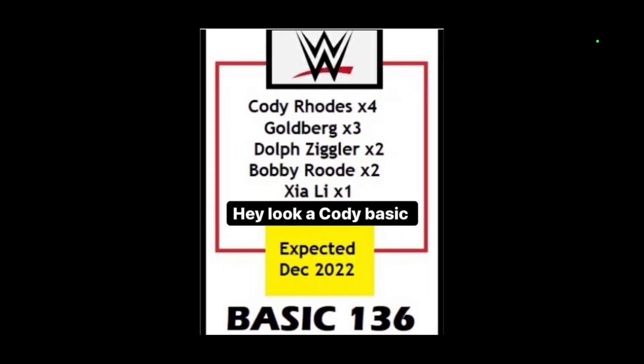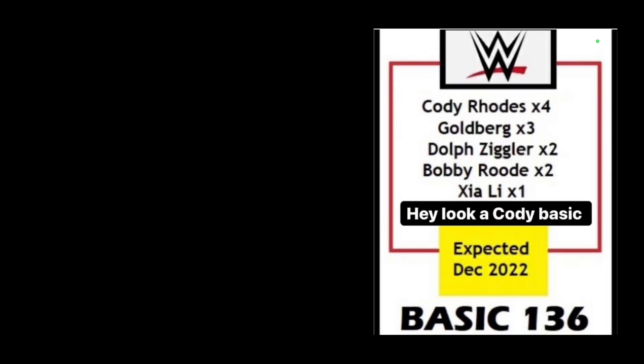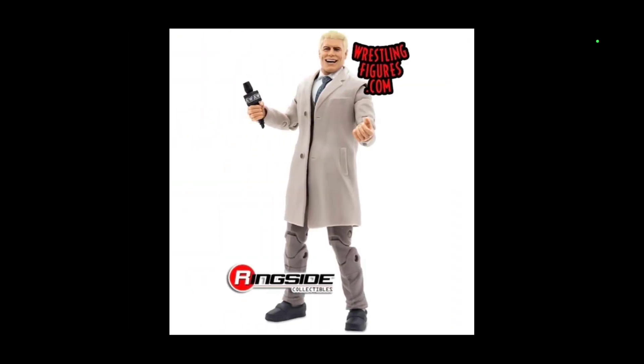For Series 136, we're going to get Cody Rhodes, Goldberg, Dolph Ziggler, Bobby Roode, and Zing Lee. For Cody, it's a great opportunity to do one-up on what the AEW Unmatched Series has recently done. I don't think the Hell in a Cell gear is the way to go for a basic. What I personally think is give him the suited body — we haven't seen the long trench coat — based off the Unmatched lineup.